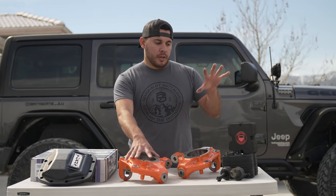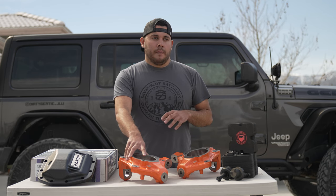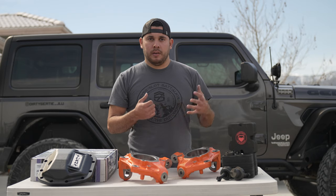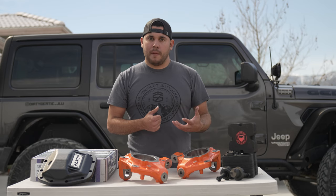I think the main contributor to my death wobble is the factory ball joints. They're notoriously bad — they have a part that has plastic hitting metal. Anytime you have that happen it's just going to start eating away at the softer material, which is the plastic. So the longer you have them on the Jeep the more of a problem it's going to become.